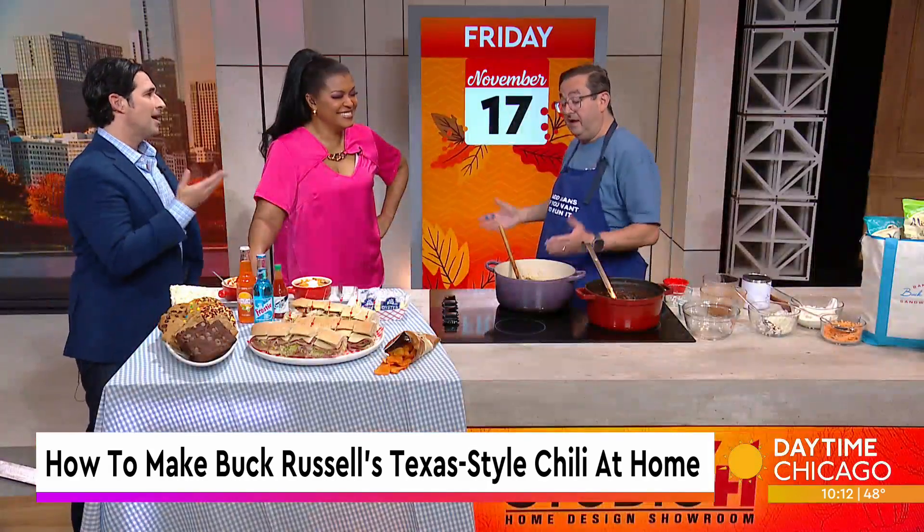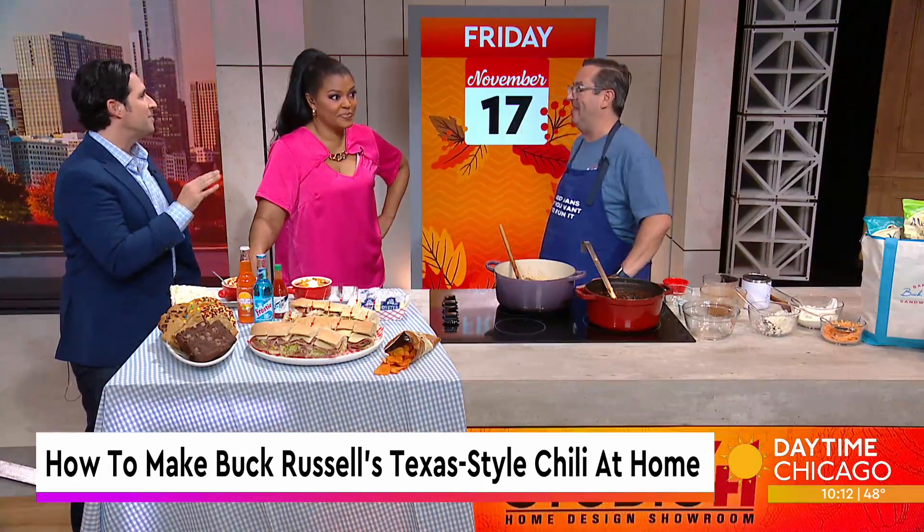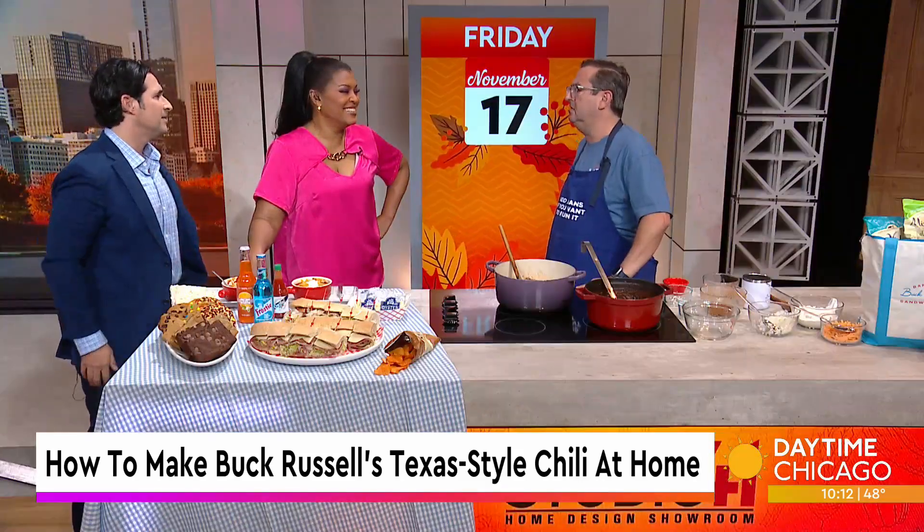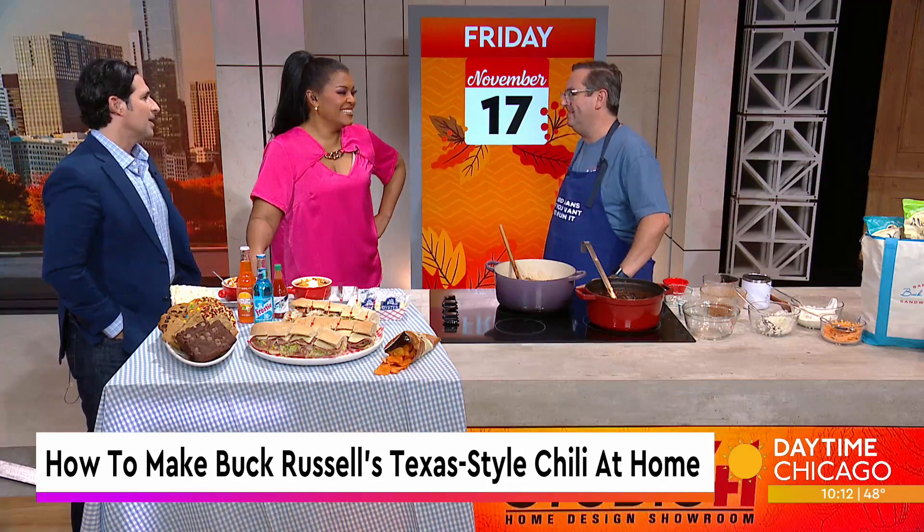I don't think you need it at all. But hey, if you like it, have at it. I've had this debate with so many people — it's just mediocre pasta, mediocre spaghetti, usually overcooked because it sits in the hot chili.